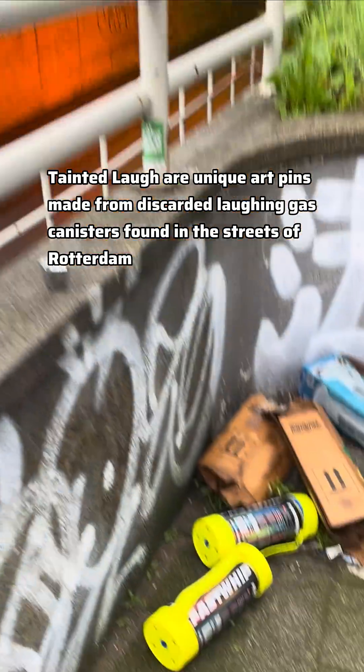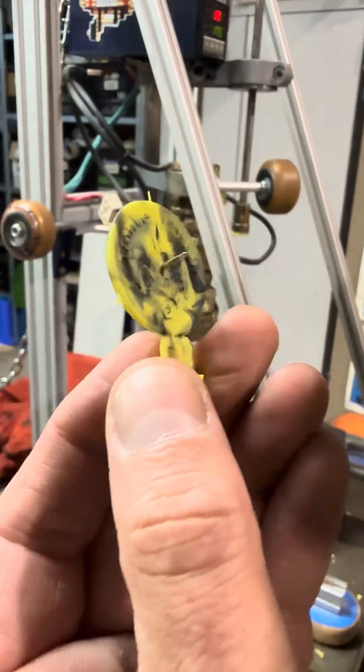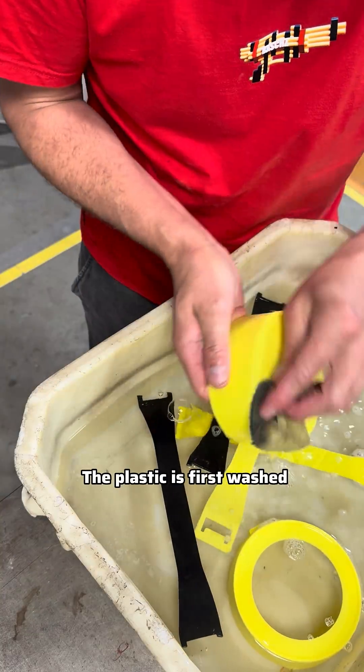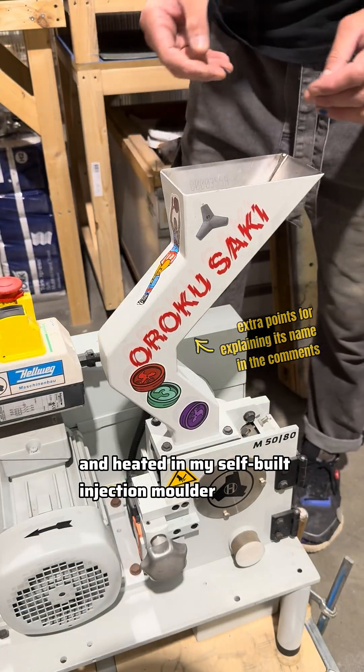Tainted Laf are unique hard pins made from discarded laughing gas canisters found in the streets of Rotterdam. The plastic is washed and then shredded and heated in my self-built injection molder.